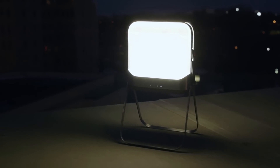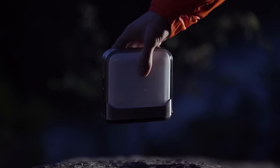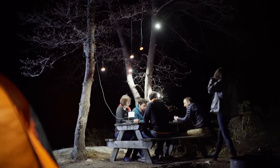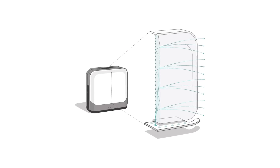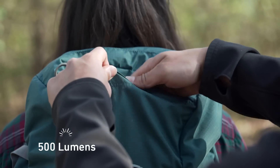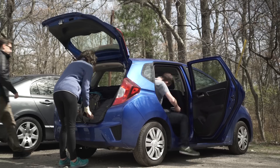Introducing the BioLite Base Lantern, the world's first flat-packed lantern that creates your own personal smart grid completely off-grid. Utilizing advanced edge-light technology, the Base Lantern maximizes brightness while minimizing space, fitting 500 lumens of light into a compact, packable form.